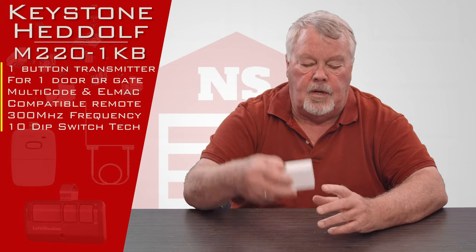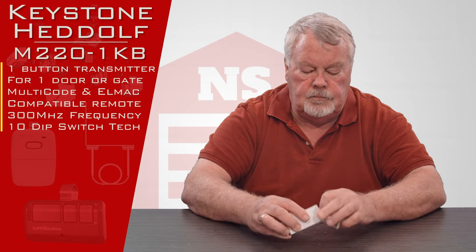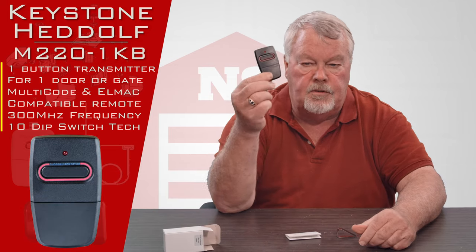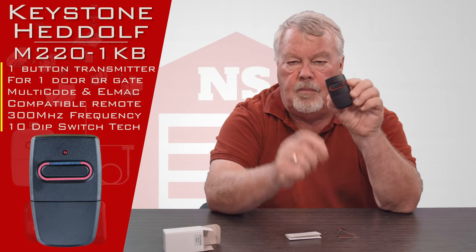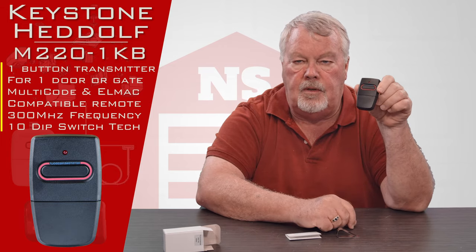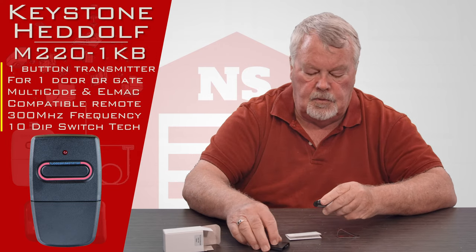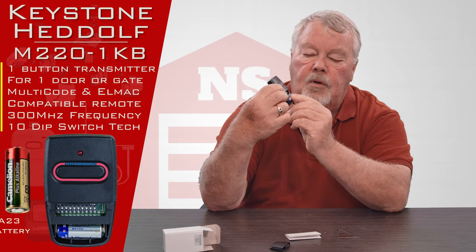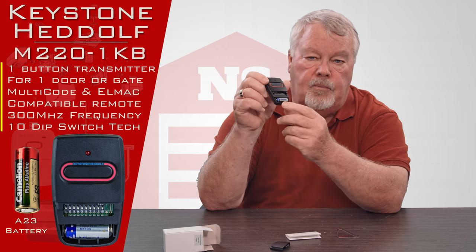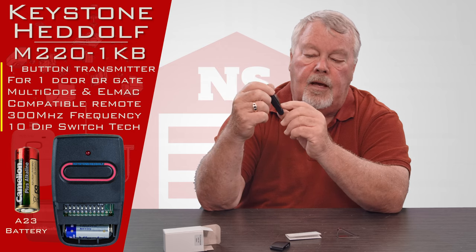When you get it, it's going to come in this little white box. There's the transmitter — it's got one button to it. There's a little delineation between the top and the bottom, and this is a cover that snaps off and gives you access to the battery. It comes with a brand new battery, and you should get many years of good service life out of it.